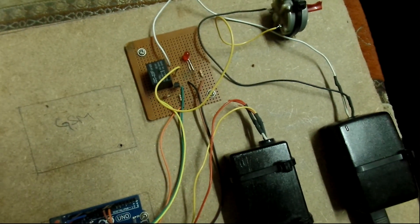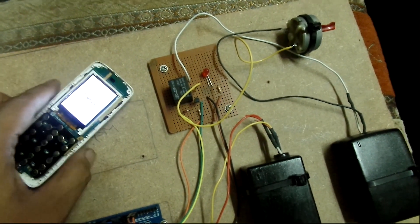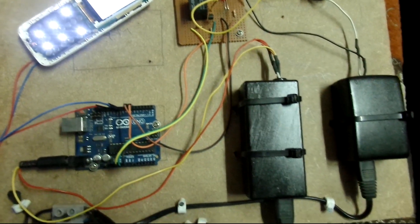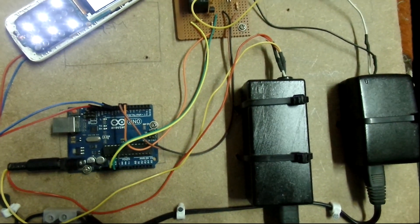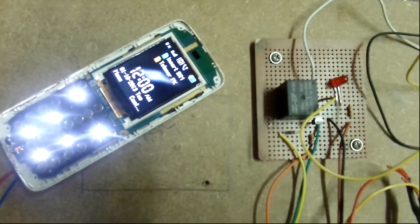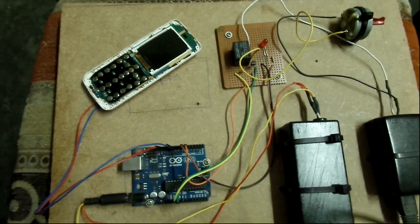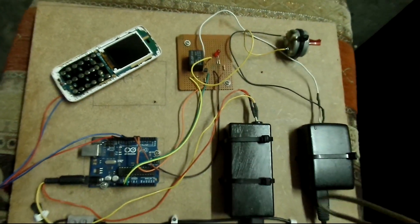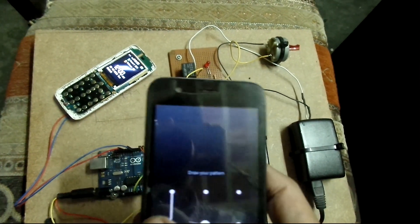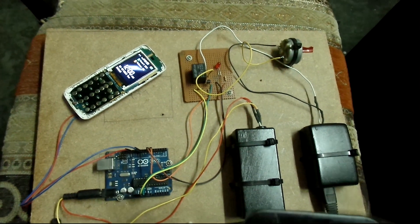The LED on the breadboard is connected with a 330-ohm resistor just to protect the Arduino pin and also the LED, because when the digital pin goes high it's about 4 to 5 volts on that pin typically. So I'm going to ring that phone — the vibrator connections are connected right to pin number 10 and ground.